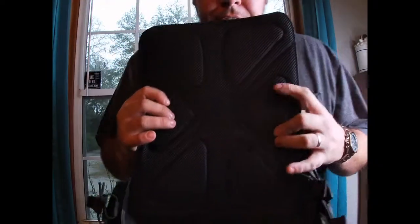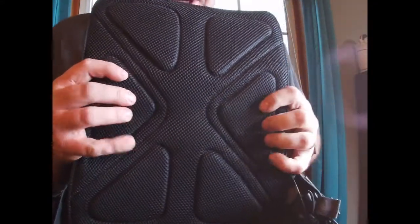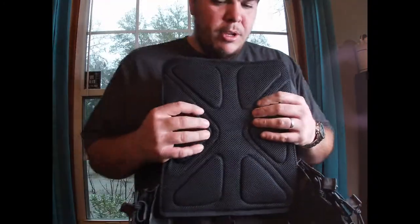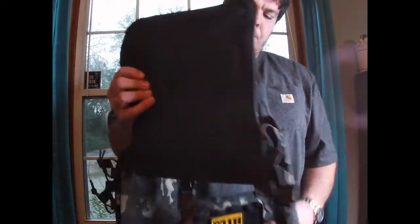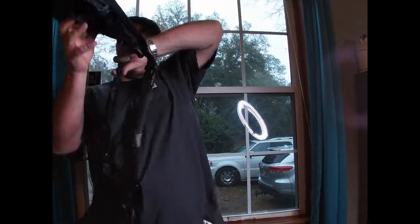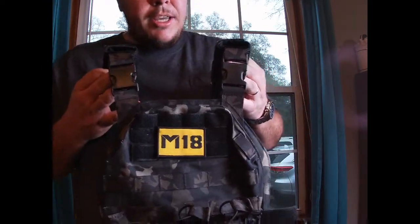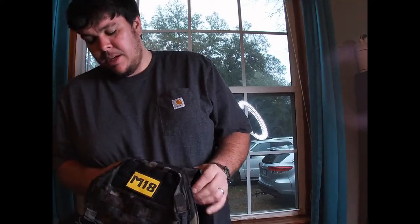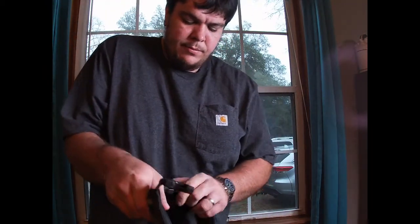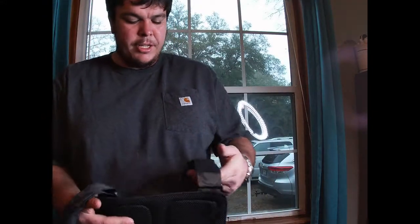The back is padded, so it's got a lot of breathable room. Your plates do have inserts that they go into. Everyone asks whether it'll adjust to their height — well, this shoulder section can be removed and adjusted.